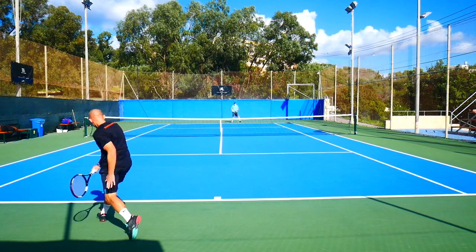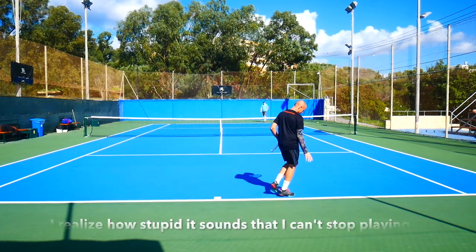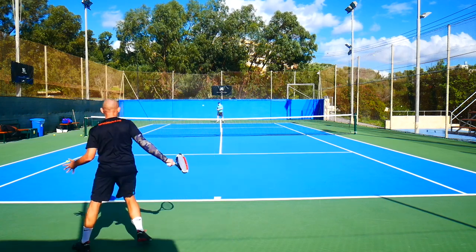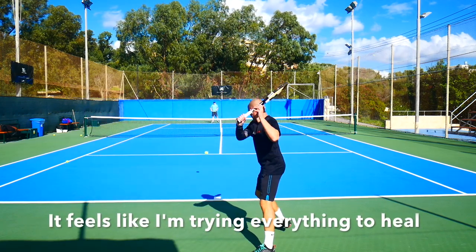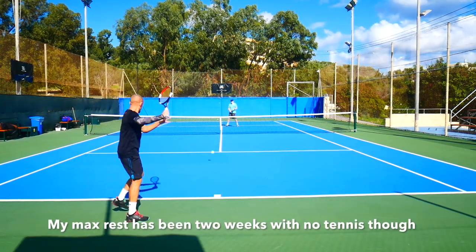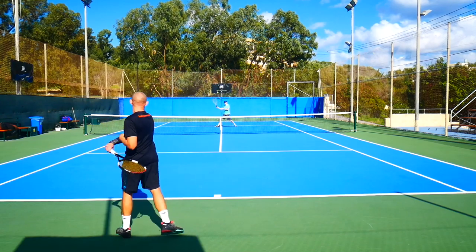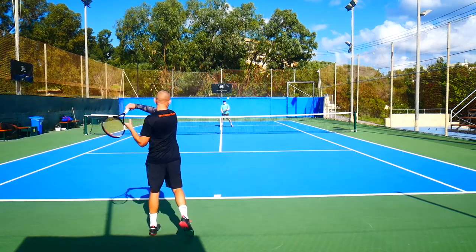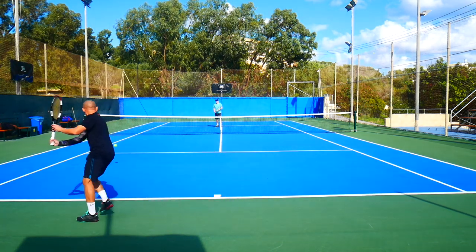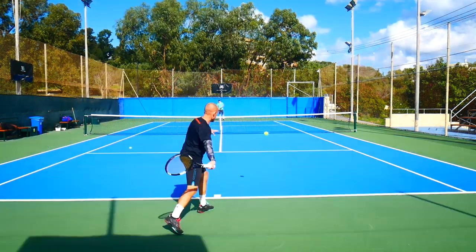Especially on my forehand. My one-hand backhand is fine, but my elbow is sore every morning when I wake up. I'm doing all kinds of exercises, resting, using anti-inflammatory gel, going to massages, and going to the physio regularly — but so far nothing has really helped to relieve the pain, especially the one on my wrist. The tennis elbow is not as bad, but the wrist is an issue.